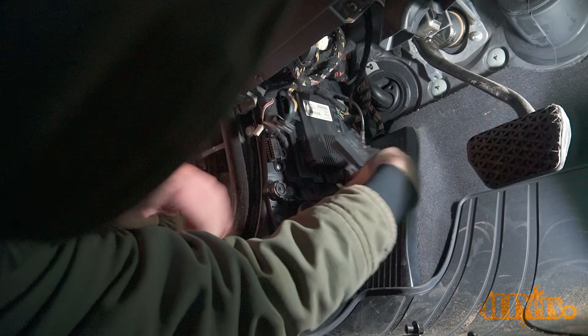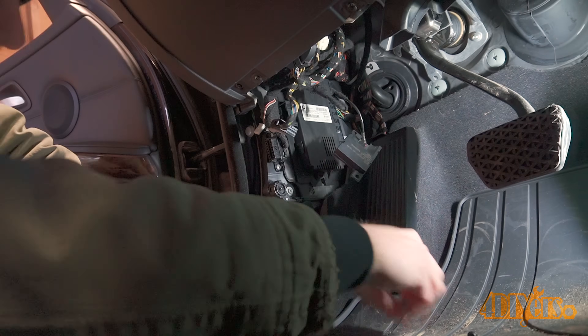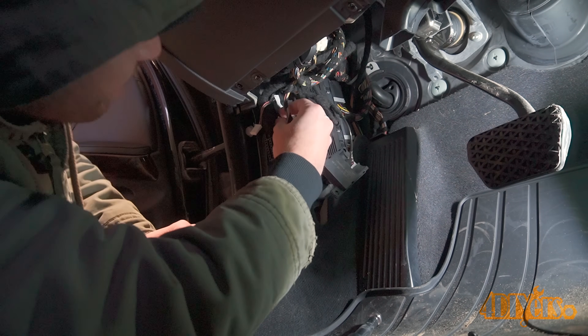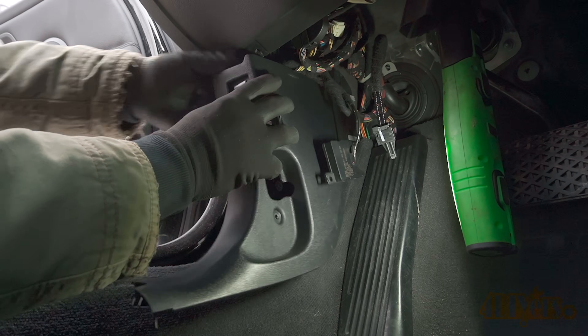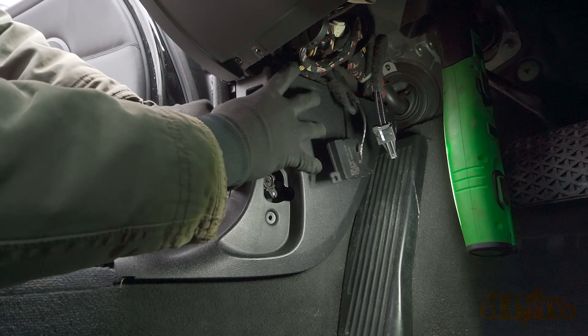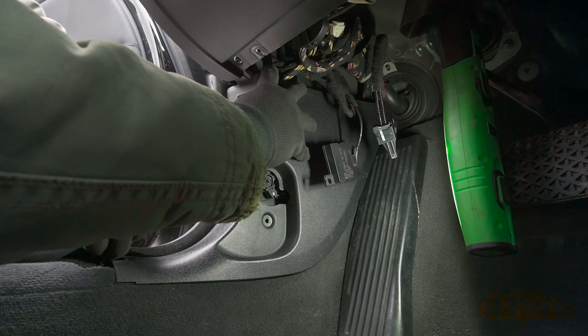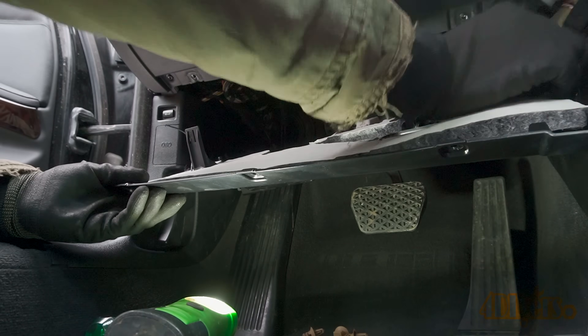Some OBD2 scanners may be able to reset the module. This can be done by yourself or by having a shop do it — I tried having this done by a shop however they were unsuccessful. Instead I was required to remove the module and have someone reprogram it completely. This only took about 20 minutes and the VIN is required. You may be lucky to find someone local, otherwise you'll have to send it out — various services can be found online. Equipment can be purchased for such a procedure however it's around $1,000 for the proper tools.